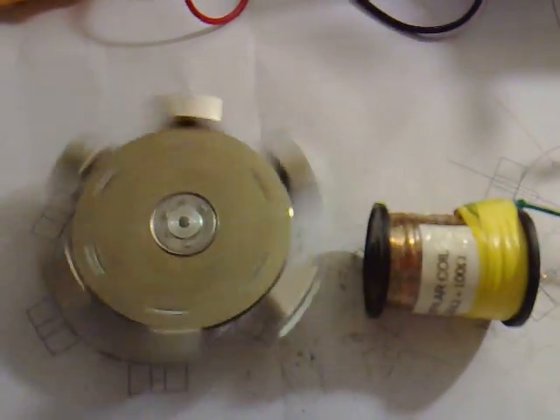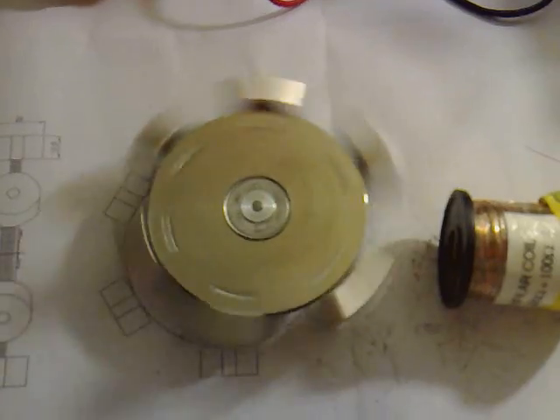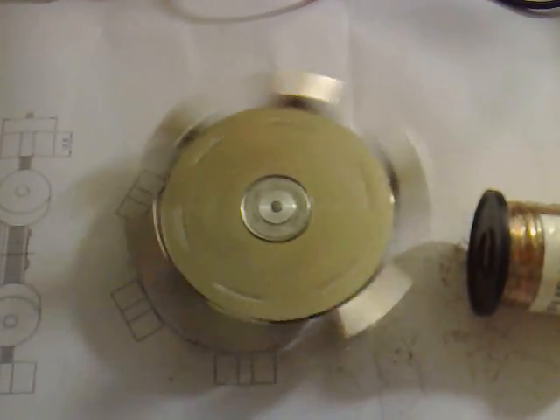If I just start spinning this to get it up and running, I should be able to start seeing it accelerate in a second. That's it — it's starting to speed up.